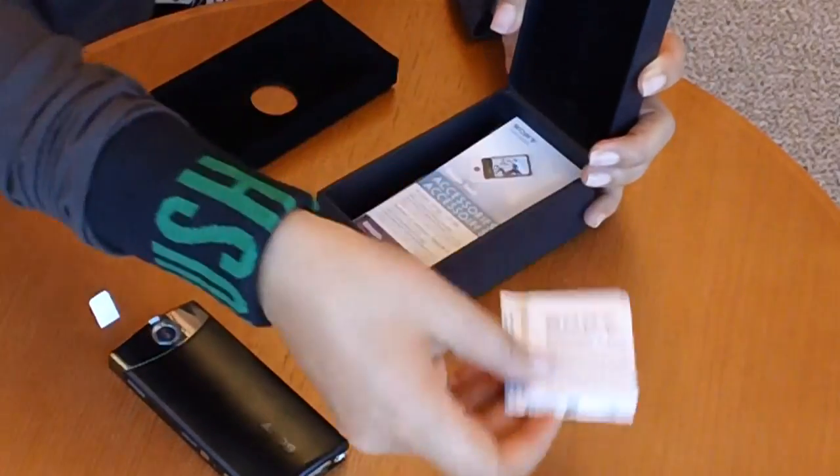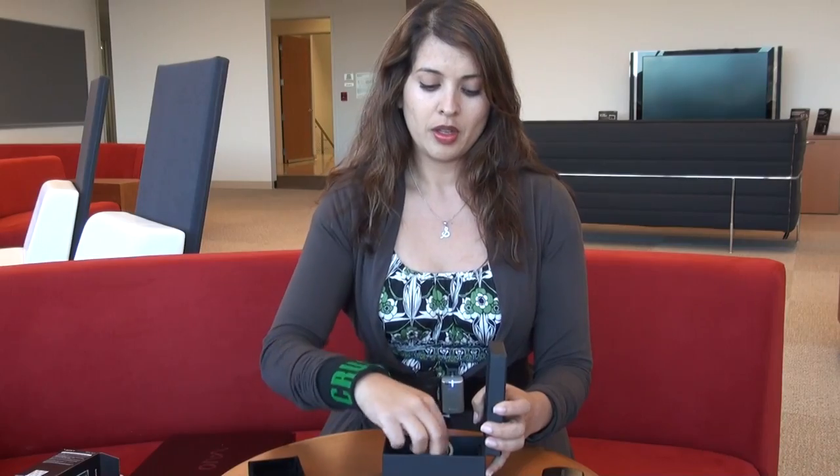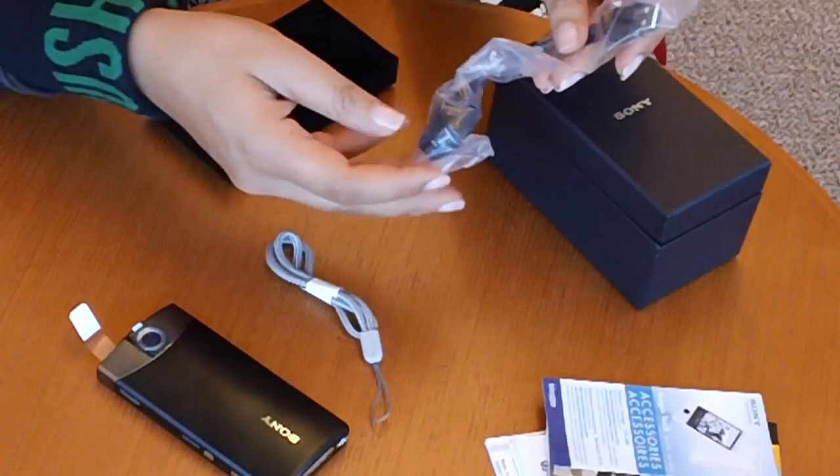Inside the box we have some important information. You have a wrist strap, which is very helpful, and you also have this USB connector.